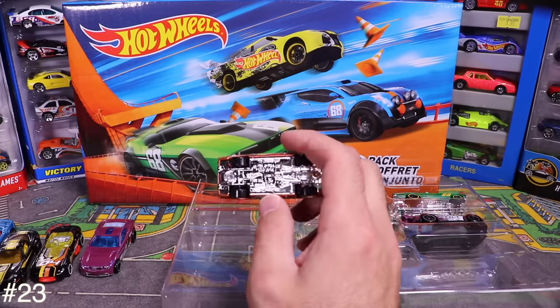Next is the Dodge Viper SRT GTSR — Need for Speed edition. Opening it up reveals lots of tampo artwork, but I notice it says 'SR' and looks like the 'T' is scratched off — possibly another error car.